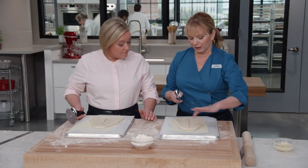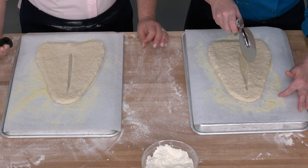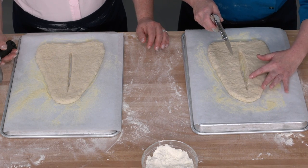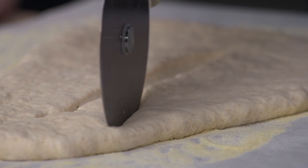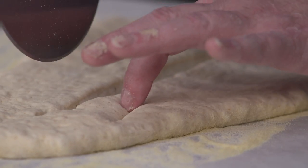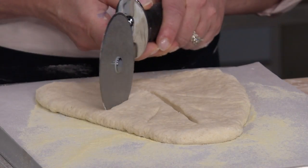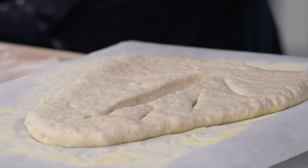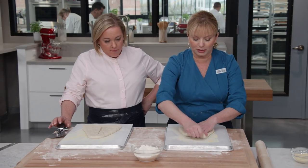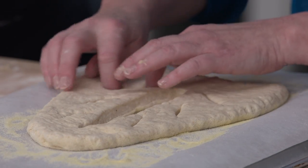Cut one center vein starting about an inch and a half from one edge, straight down the middle to about an inch and a half from the other side. Then make a series of angled veins off the center cut — about a third of the way down on each side, angling a little more toward the bottom — to create the look of a leaf. Stretch and pull the dough until the leaf shape really opens up with visible space between the slits.